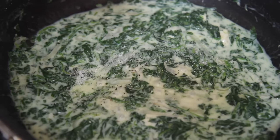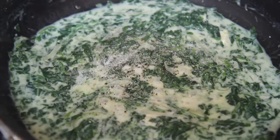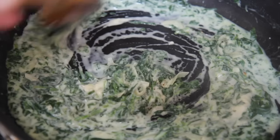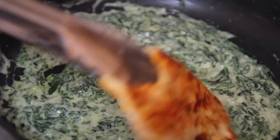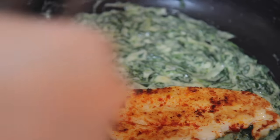At this point, your sauce should taste like nothing because we haven't seasoned anything, but now is the time to add a generous sprinkling of salt and pepper. Make sure to season after adding the cheese because cheese has salt.